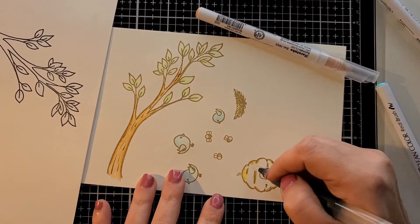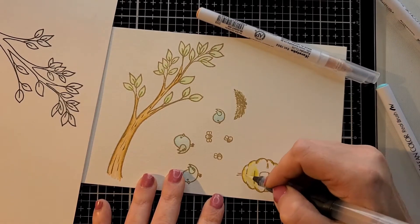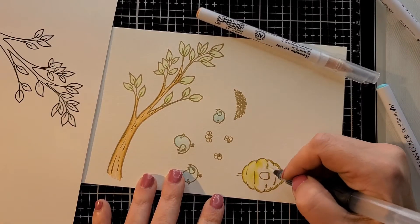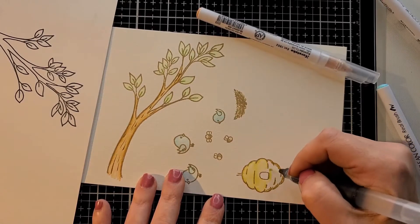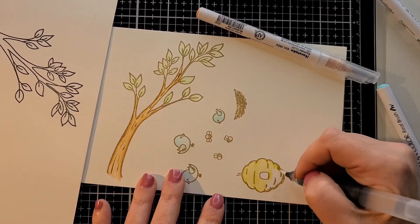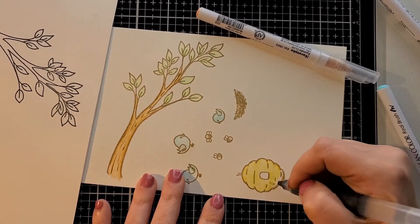I really like this set because it reminds me of spring. Being in Ohio, Mother Nature has no idea what she's doing — last week it was 70 degrees and the next day we had snow, so there's no telling what the next day will bring.